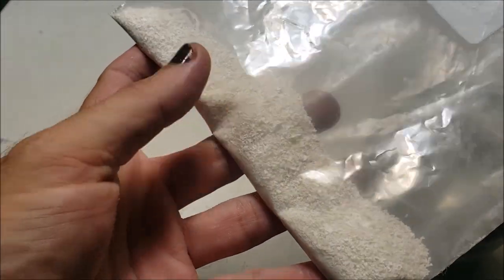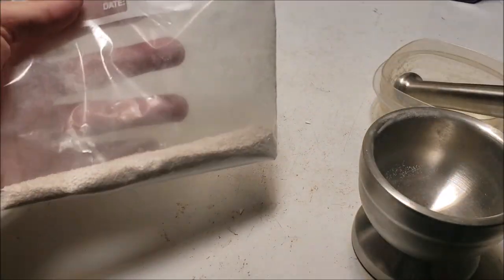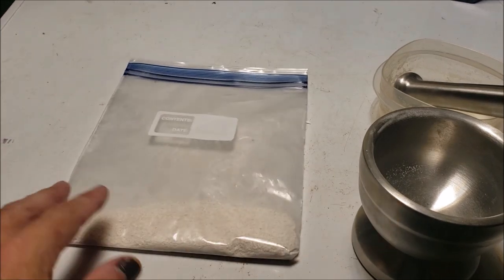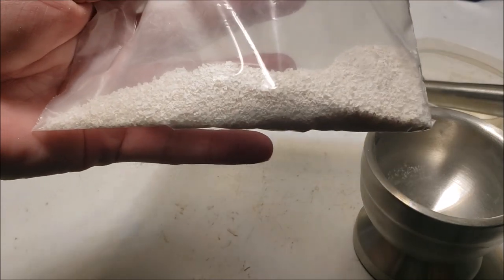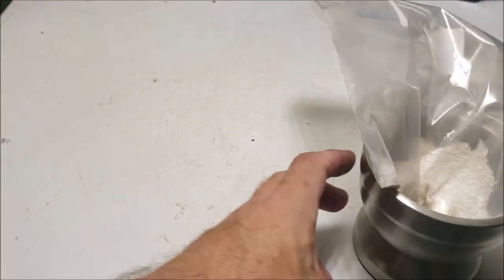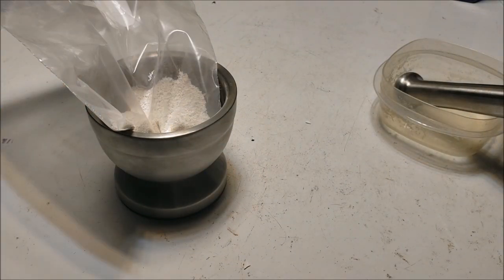I just save it up and whenever I want to use a little bit I've got it on hand. I've heard people talk about using eggshells in their garden too — I put them in my garden and compost pile, but I always set some aside so I've always got ground eggshell available. The vast majority do go in the garden, but I keep some for the tank. Hope that was helpful — thanks for watching, make sure you're subscribed, and I'll see you in the next one.